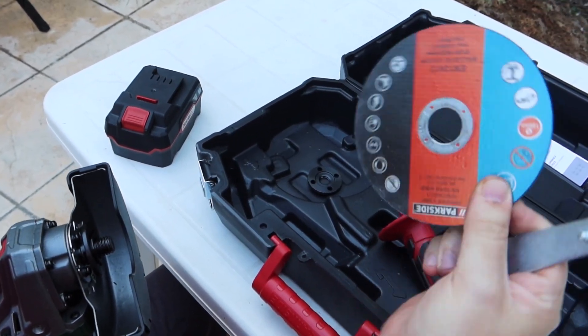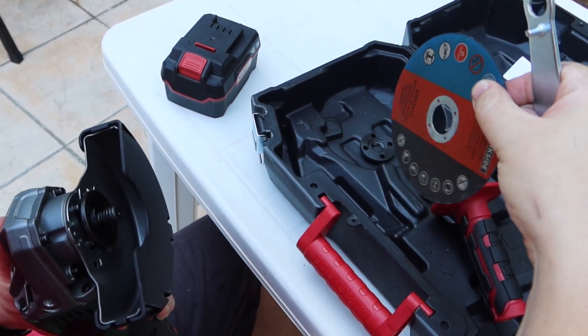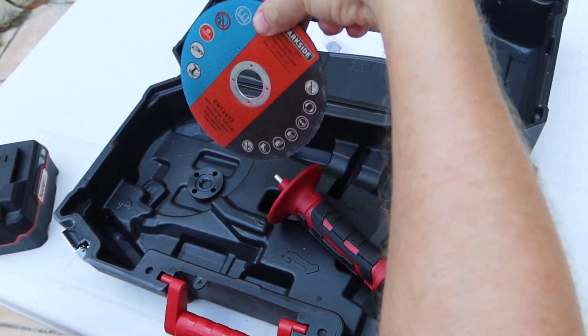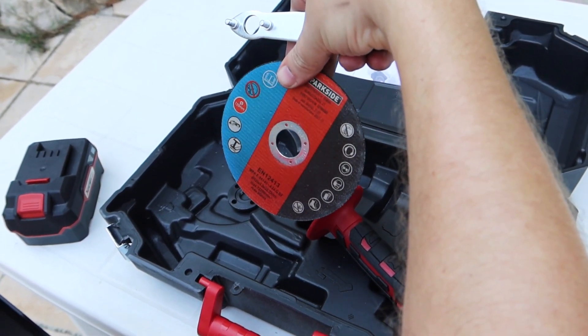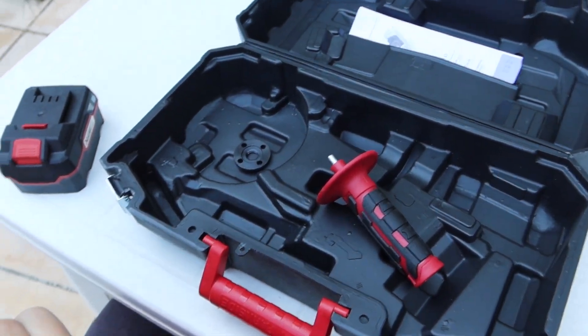It's for metal — to cut metal. We can buy a lot of them; it's from Parkside, but it's the standard disc for this type of grinder.